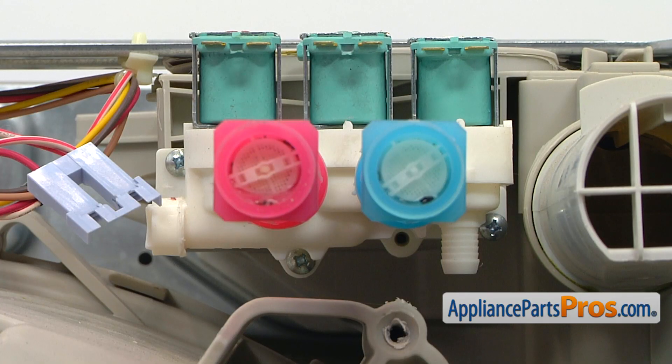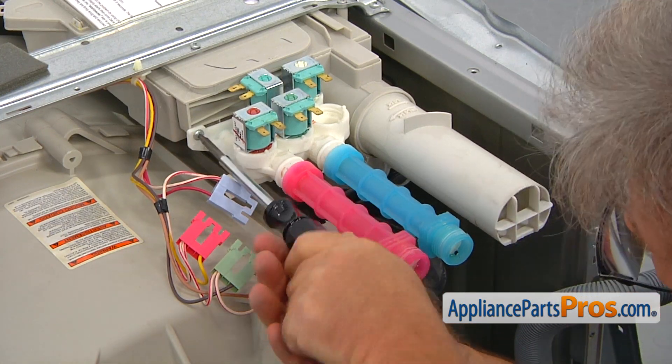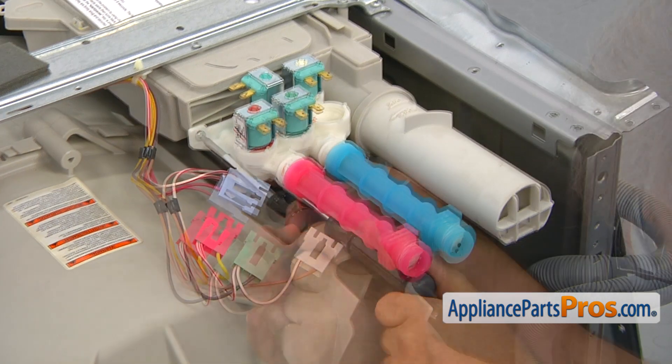The water inlet valve is attached to the dispenser housing by three screws. Using the screwdriver with a number two square bit, remove the screws and take the water inlet valve out.